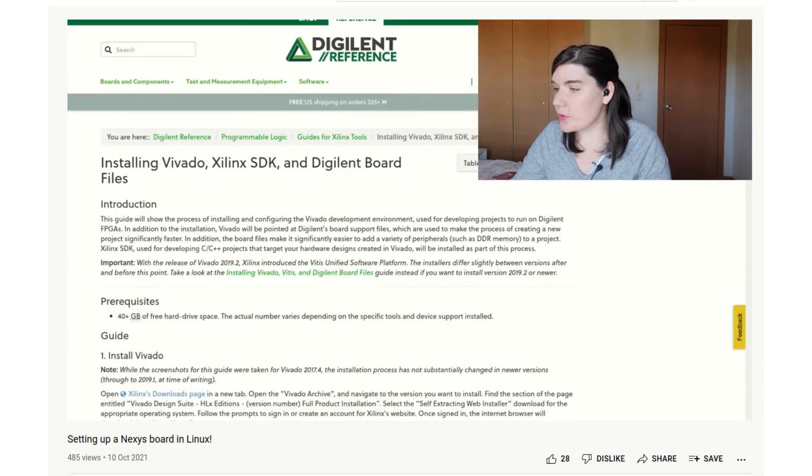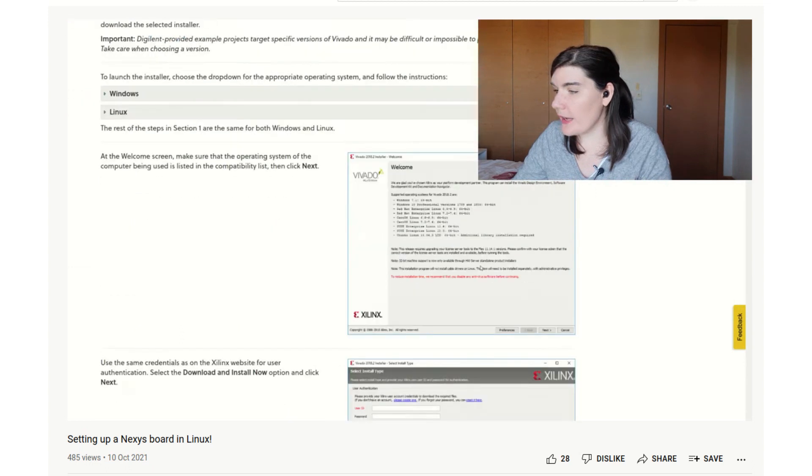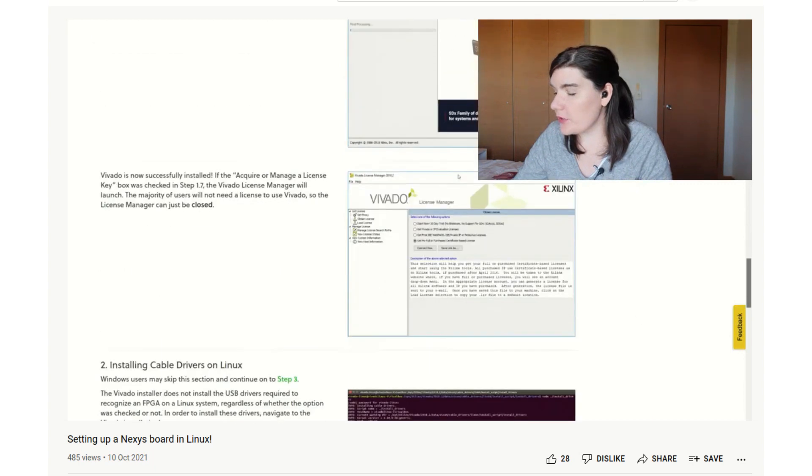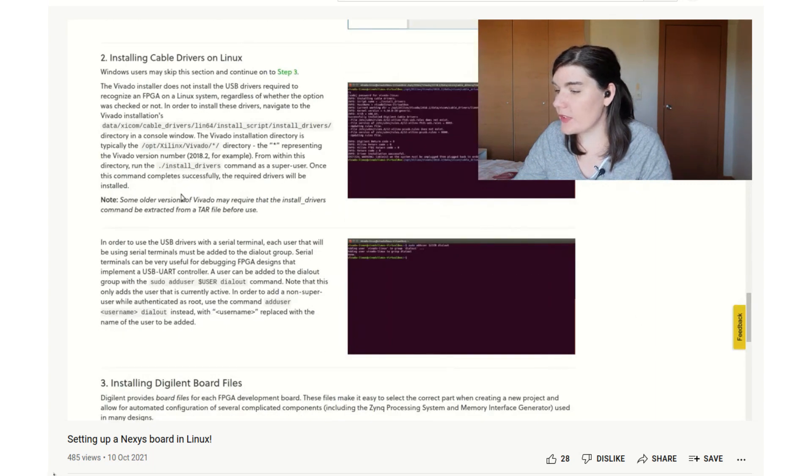The second thing we'll talk about is the documentation, tutorials, and resources. There is example code, and it comes with pre-programmed flash ROM that contains a demo that makes the lights flash. The Digilit website also has a really nice tutorial on how to install the tools and the process to go through. I actually made a video where I follow their tutorial step-by-step — I was doing it in Linux, but Windows is simpler; you just skip a step in Windows, but otherwise it's very similar.